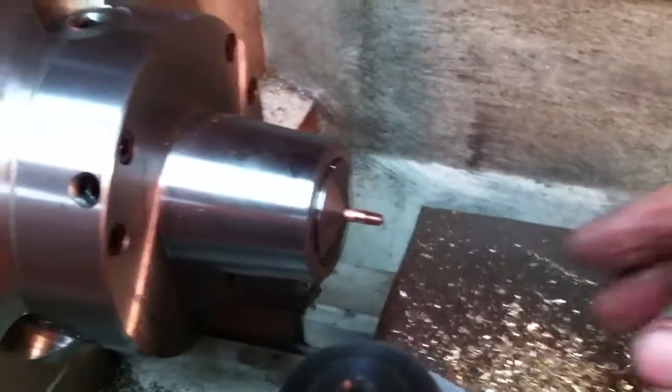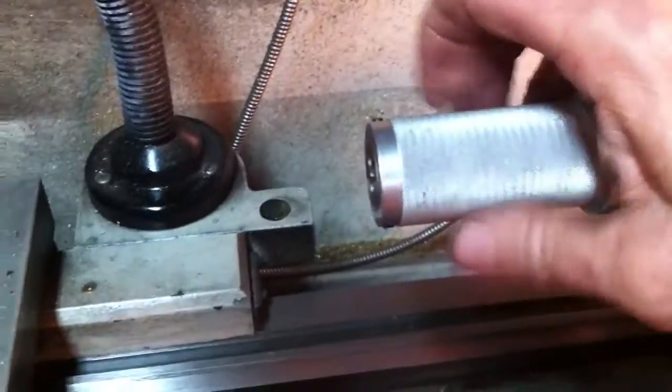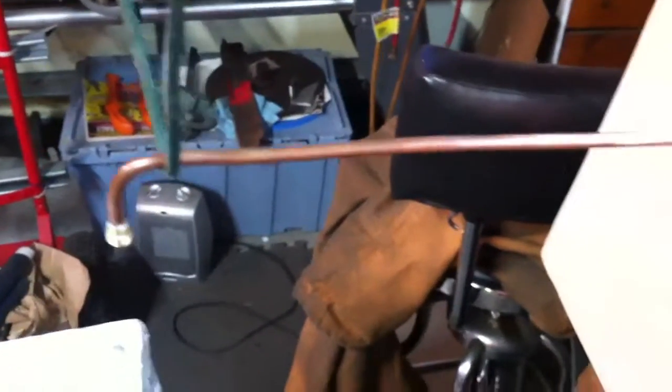I used the tailstock die holder there, and I'm going to show the setup. I did not do this under power — I just simply manually twisted the thread onto the tailstock die holder, from the tailstock die holder onto the copper pipe. And I have the rest of the blower line supported here by some little parachute cord that I've got run from the rafters, just to keep that from being damaged in any way.